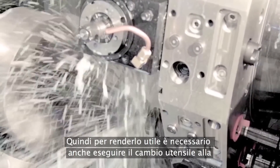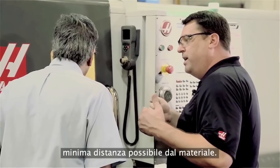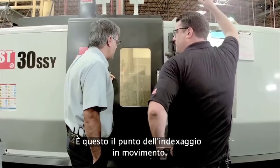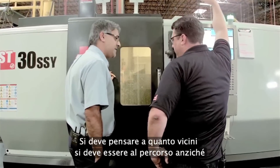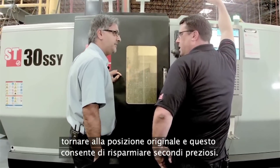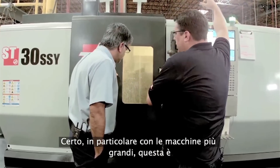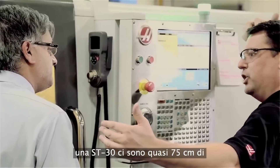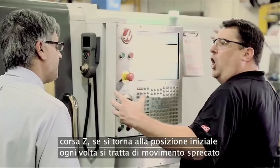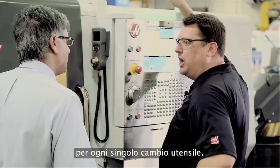Part of what makes it useful is you need to do your tool change the shortest distance away from the material — that's the whole point of index on the fly. You get to think about how close you need to be to the part rather than going all the way to the home position, and it saves valuable seconds. On a bigger machine like this ST-30, you've got almost 30 inches of Z-travel, so going home every time is wasted motion for every single tool change.